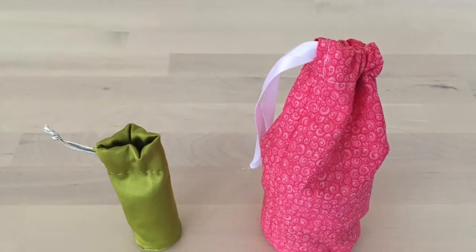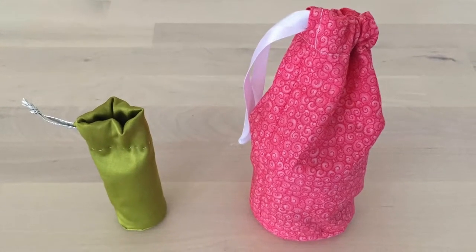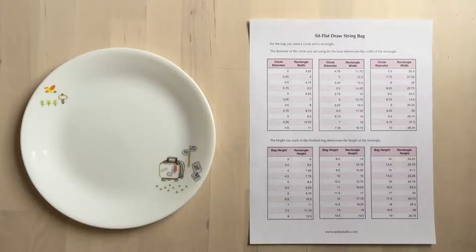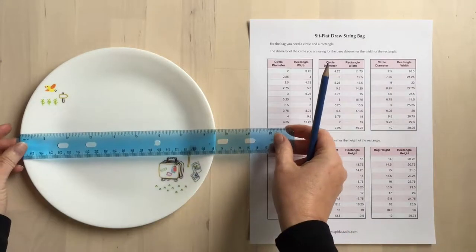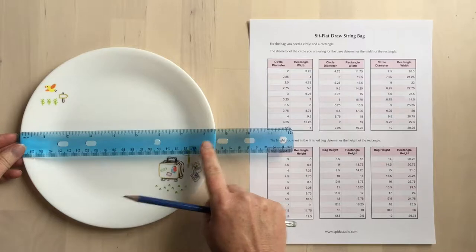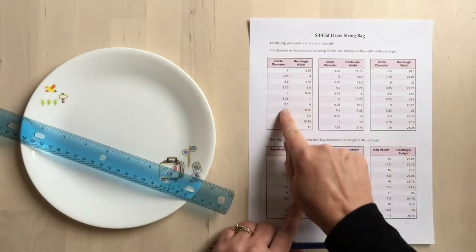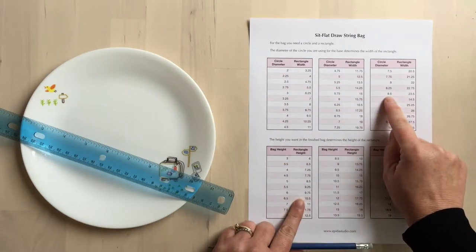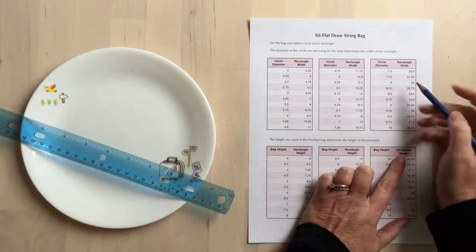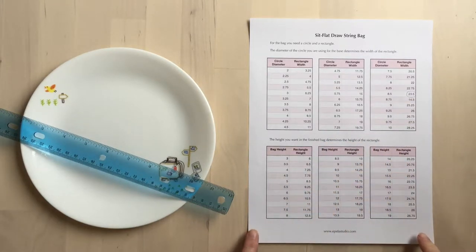No matter what size bag you want to make, it'll take just two pieces: a circle and a rectangle. The width of the rectangle is determined by the diameter of the circle that you use. This circle is eight and a half inches in diameter, so looking at the chart, the eight and a half inch diameter means the width I'll need is 23 and a half inches. Click the link below to get your own copy of this chart.